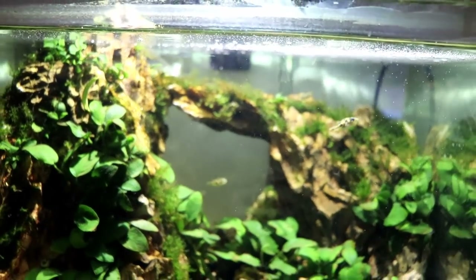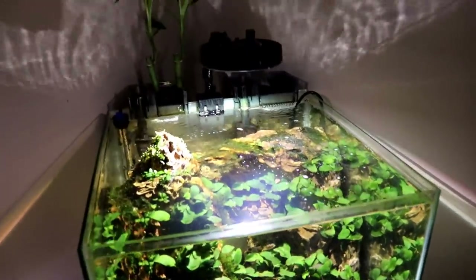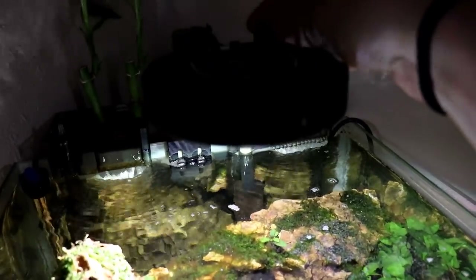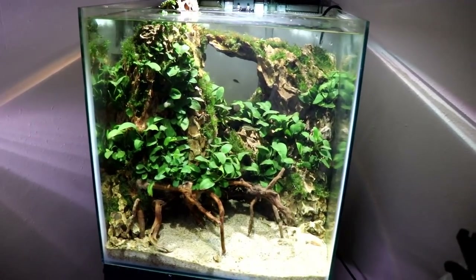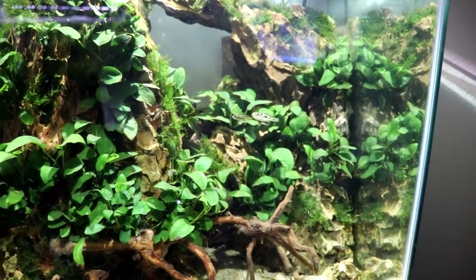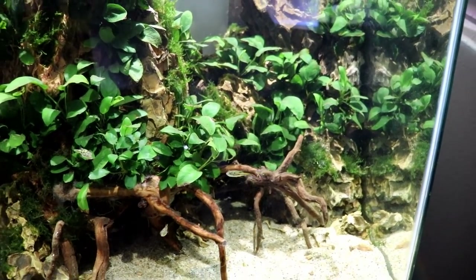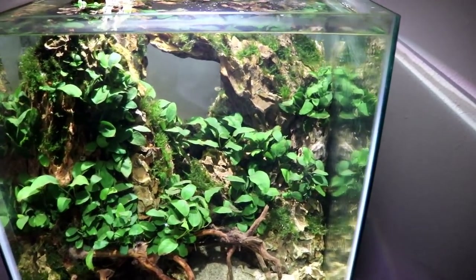So far the moss is doing pretty good. A little bit of algae up at the top, but that's to be expected — it's right under the light source. I've been keeping the Kessil super low, a little bit less than halfway as far as intensity goes, and I think everything in the tank appreciates it. I've been feeding a ton of snails — I don't think there's gonna be any chance for a snail population to grow in here unless I hide some really big ones in the plants. Just doing the normal thing: blood worms and throwing in some snails every once in a while.